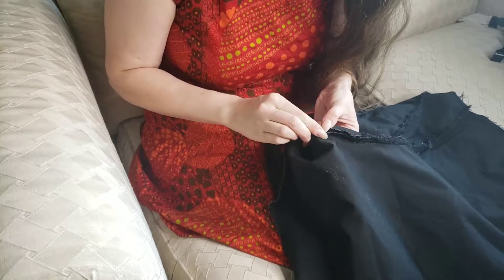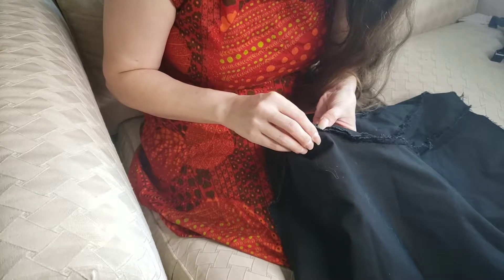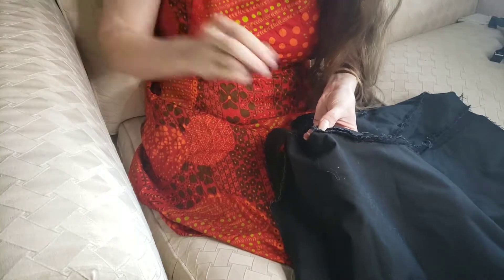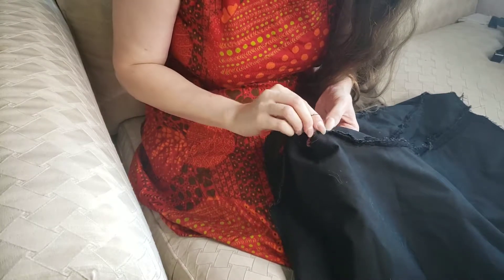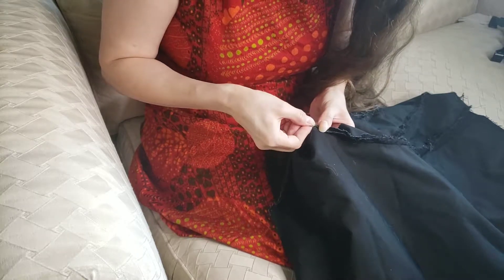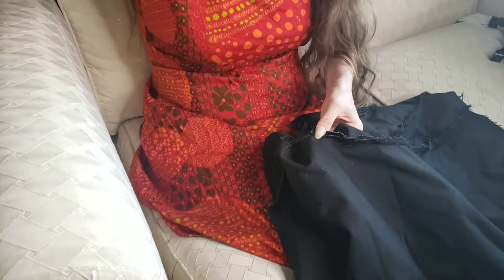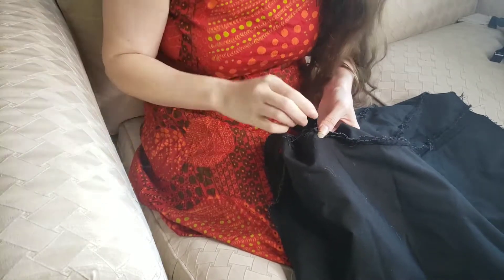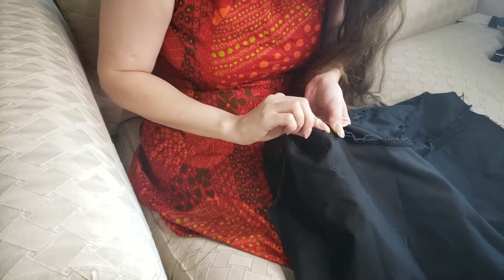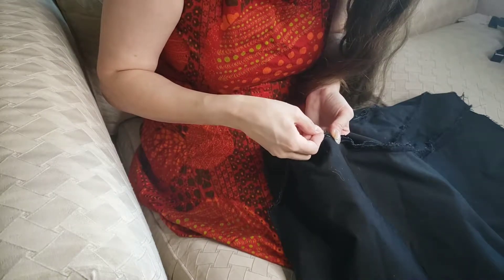I'm probably not doing this correctly and feel free to tell me what I'm doing wrong in comments, but it gets the job done and Emily has already seen what I'm doing and likes it. This bodice is for her to wear at the office because she has a sit-down job in front of a computer and she also has scoliosis, so this is to help her keep her posture so she doesn't go home in terrible back pain every day.